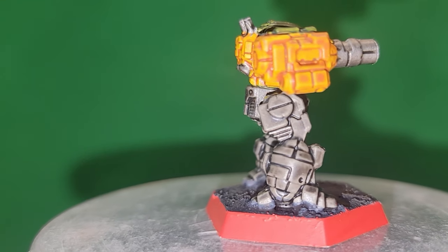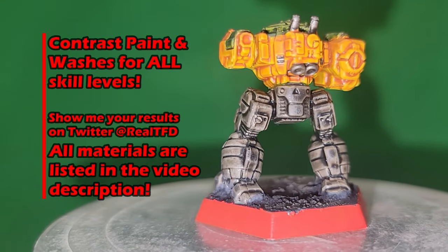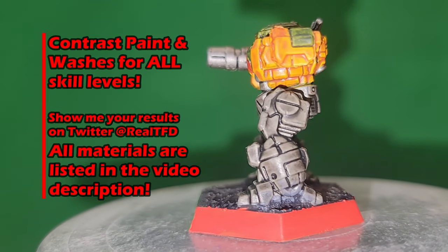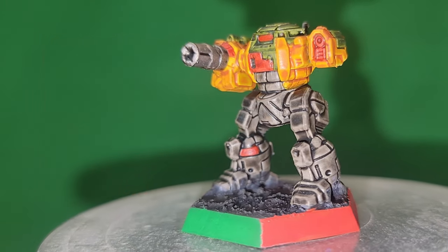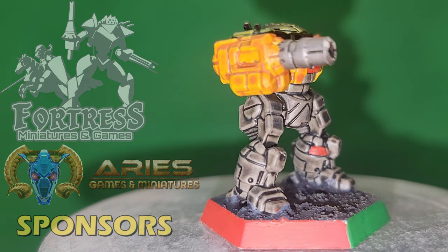I'll be using almost all contrast paints or washes for this, with very little of anything else, so I invite painters of all skill levels to follow along and try this one out for yourself. As always, the list of materials you'll need is in the video description, so let's get started.